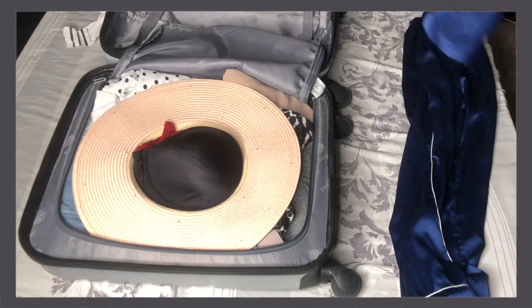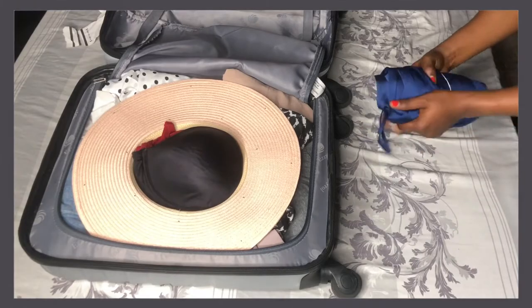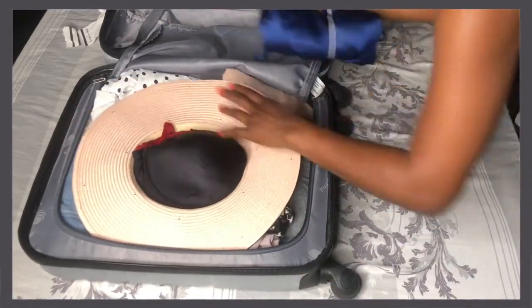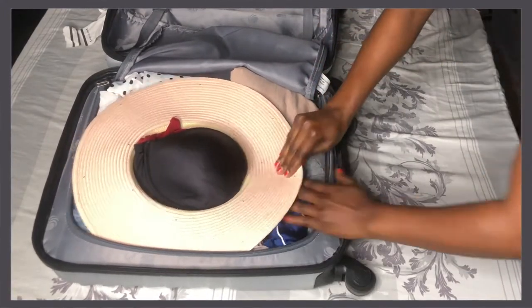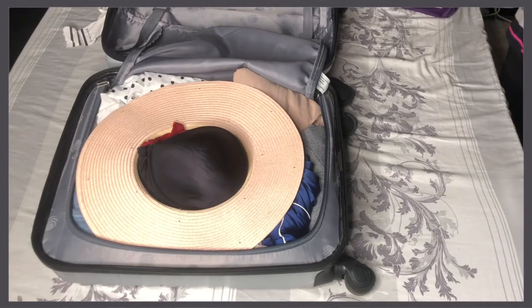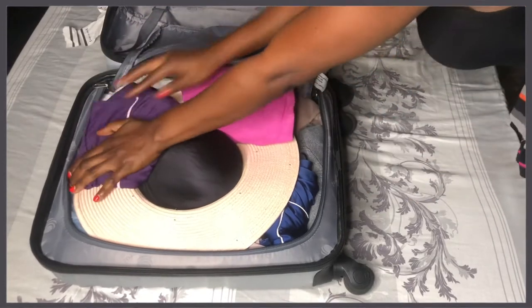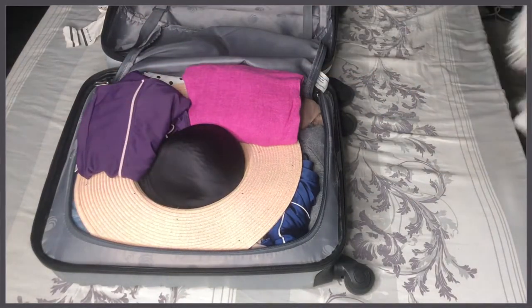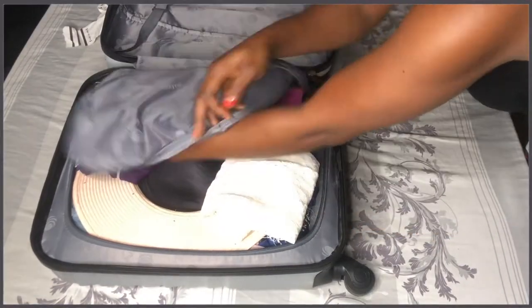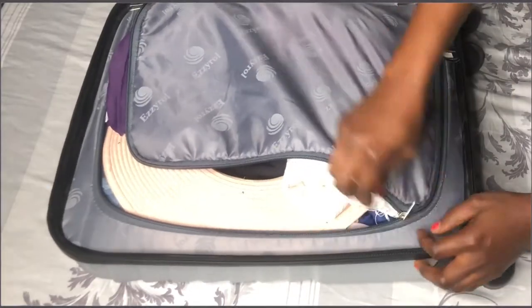Of course I always like to go with culottes, and then I go with a swimsuit because most likely I'll go to the beach or swim in the pool. It was quite an easy pack — nothing too difficult. The suitcase is quite small. The last thing I do is make sure the top of the hat is also aligned with clothing so it keeps that straightness.